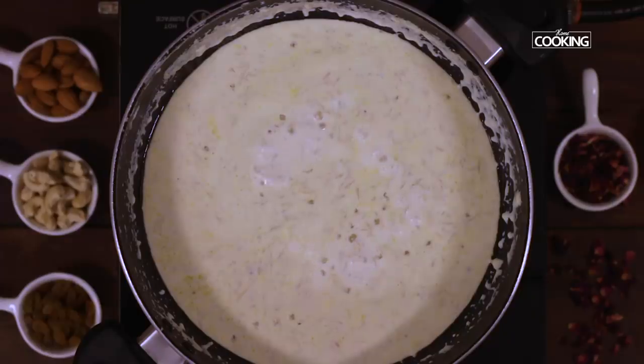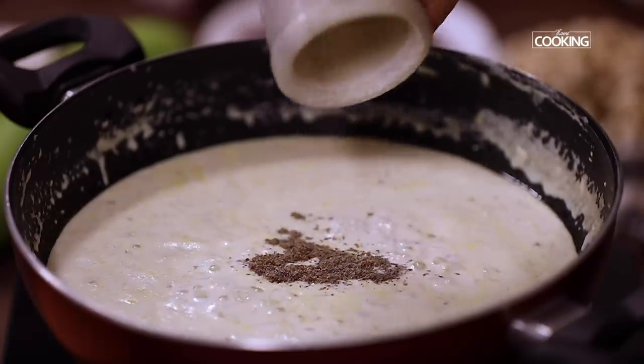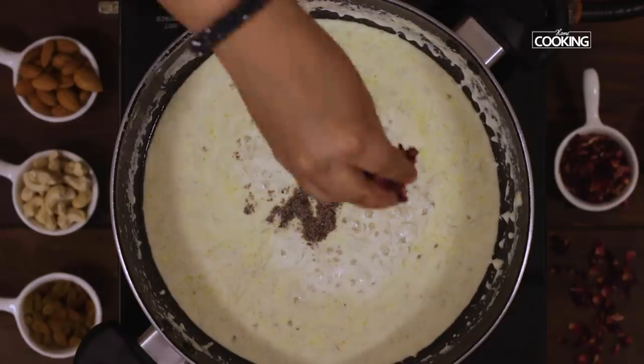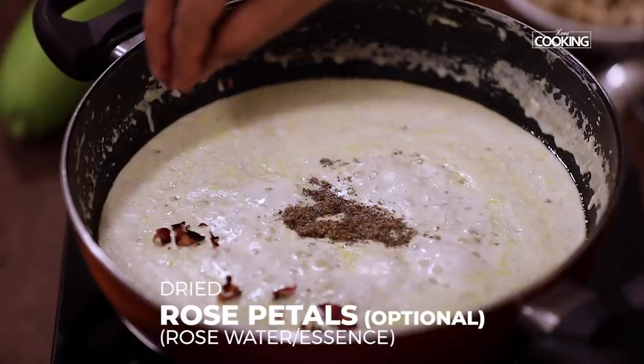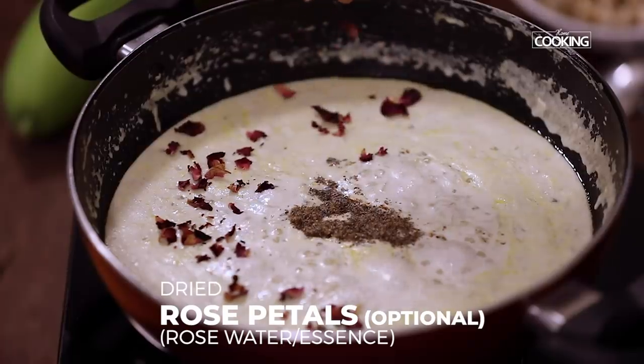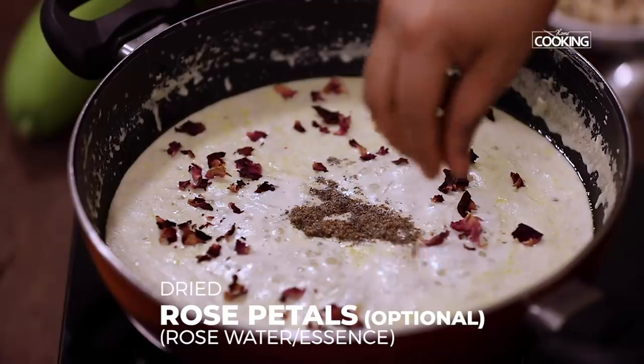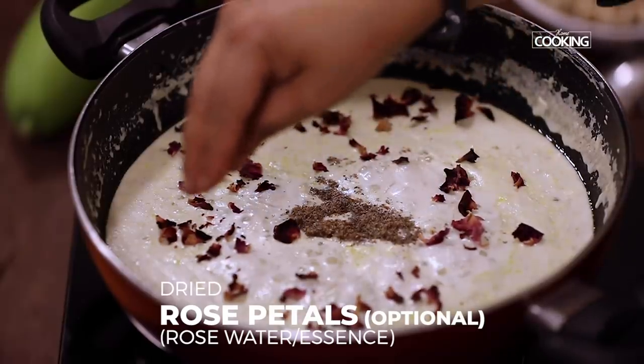The tapioca pearls are cooked. Now I'm going to add the cardamom powder. To give it a nice extra flavour, I'm also going to add some dried rose petals — now this is entirely optional. If you don't have rose petals, you can also add a drop of rose essence or rose water. But these dried rose petals give a very natural rose flavour to the kheer.